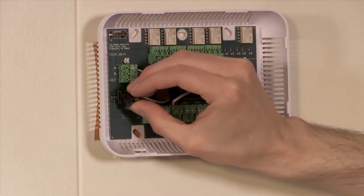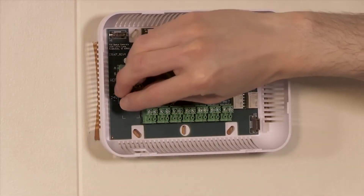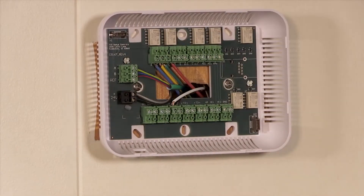Finally, reuse the power wiring and black terminal block from the old thermostat and connect it to the plus and minus terminations on the new Ubiquistat.